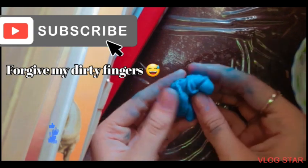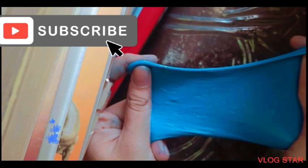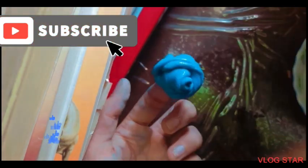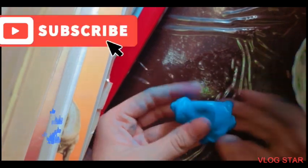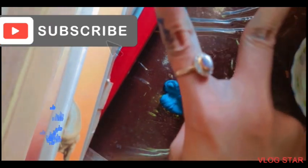This is a really small slime, but you can make as large as you want. That's it for today's video. Thank you so much guys for watching. I hope you liked it — take care, peace, bye.